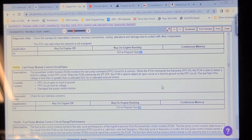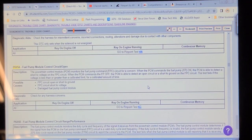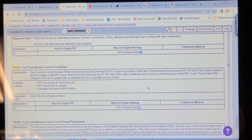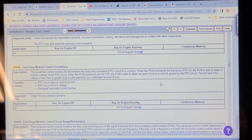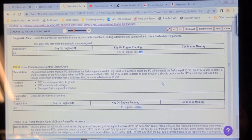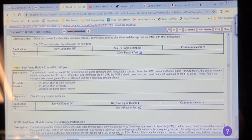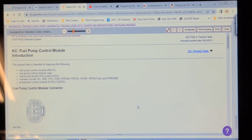I decided to investigate the P025A code. We know there's a TSB on fuse 27, but the fuse looks pristine in the fuse panel. The PCM monitors the fuel pump command circuit for a concern. When the PCM commands the fuel pump on, it can detect a short to voltage on the fuel pump control circuit. When it commands fuel pump off, it can detect an open circuit or short to ground. The test fails if voltage is less than or greater than a calibrated limit for a calibrated amount of time. Possible causes: fuel pump control circuit open or short, control circuit shorted to voltage, damaged fuel pump control module, harness concerns. Proceed to pinpoint test KC.